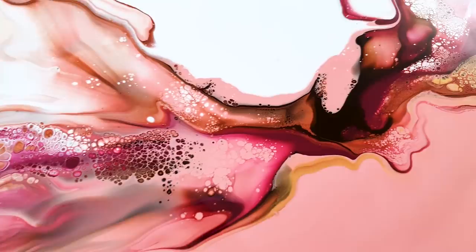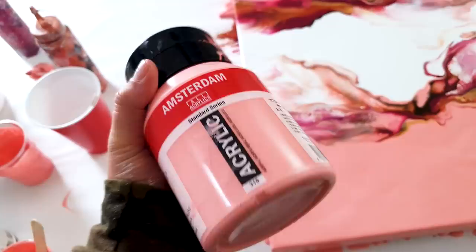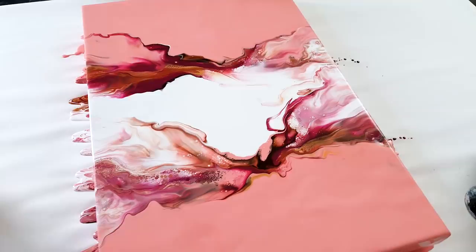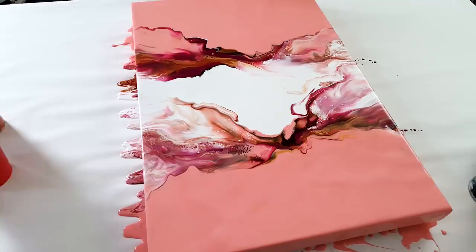These cells are gorgeous. This pink — that's the Venetian Rose by Amsterdam — it has a little touch of orange to it, so it's not a cool color but it's super warm. I really liked it! Thank you so much for watching. Let me know what you think about this one, and if you want to order the paints that I use, I list them in my Amazon store. I'll see you next time!